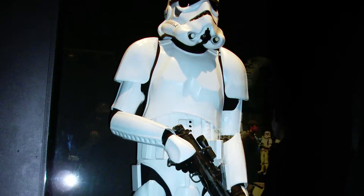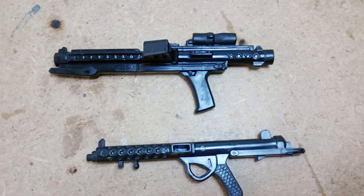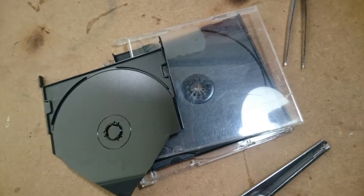Doesn't that look familiar to you? Yes it is — the Star Wars Stormtrooper Blaster E11. Ok, let's go.